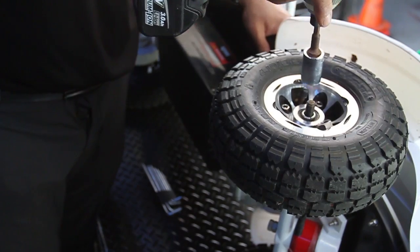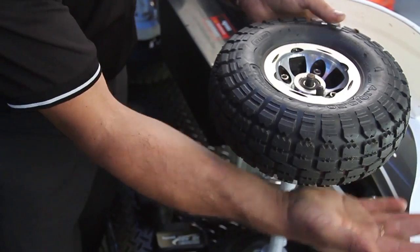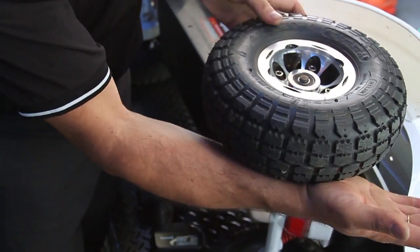The first job is to remove the nut, then by hitting the bottom of the tyre to lift it off the belt.